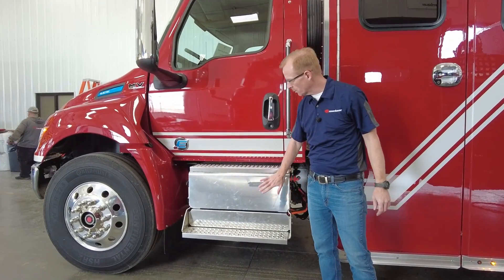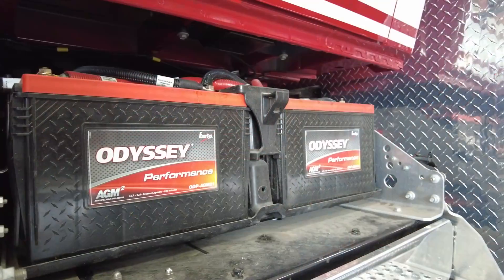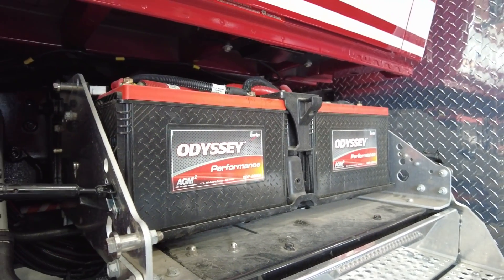Underneath this cover here, you're going to find two standard Group 31 12-volt DC batteries — real standard equipment. If you want to hook up your radios and your intercoms, you can do that there.